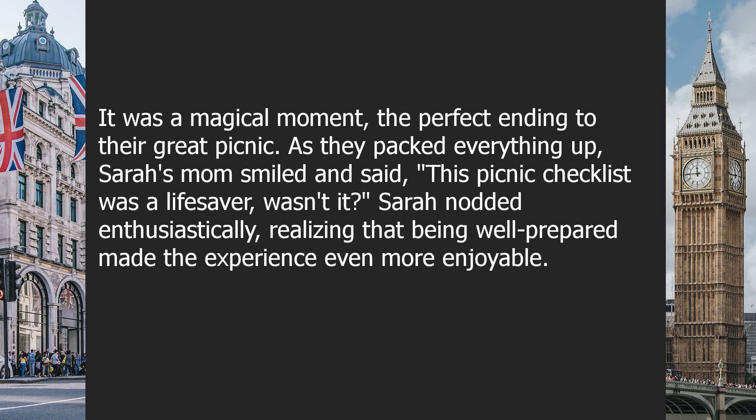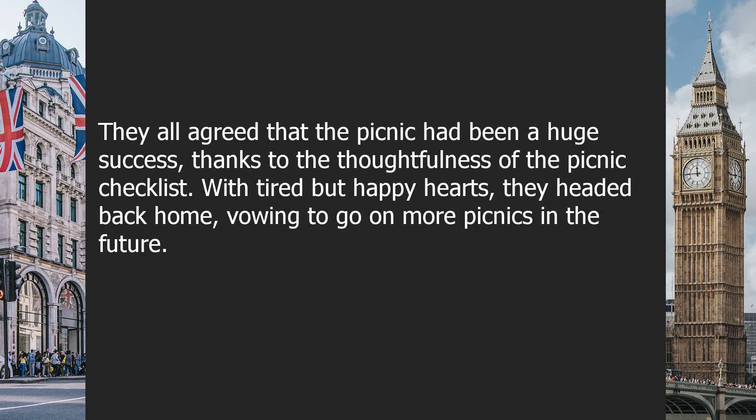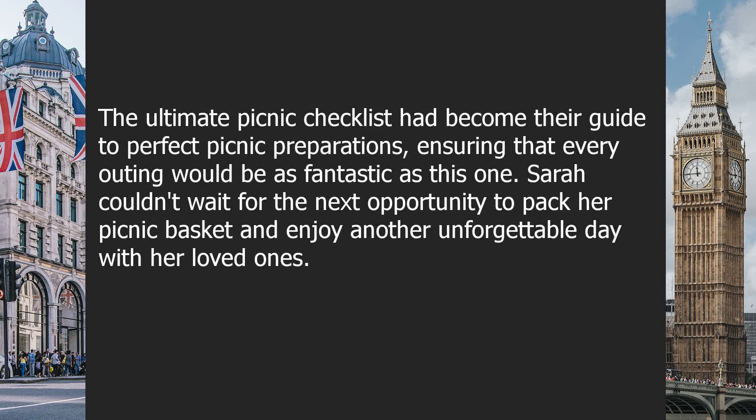As they packed everything up, Sarah's mom smiled and said, 'This picnic checklist was a lifesaver, wasn't it?' Sarah nodded enthusiastically, realizing that being well prepared made the experience even more enjoyable. They all agreed that the picnic had been a huge success, thanks to the thoughtfulness of the picnic checklist. With tired but happy hearts, they headed back home, vowing to go on more picnics in the future. The ultimate picnic checklist had become their guide to perfect picnic preparations, ensuring that every outing would be as fantastic as this one. Sarah couldn't wait for the next opportunity to pack her picnic basket and enjoy another unforgettable day with her loved ones.